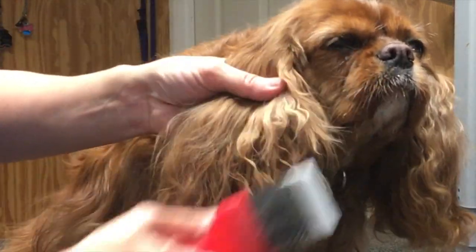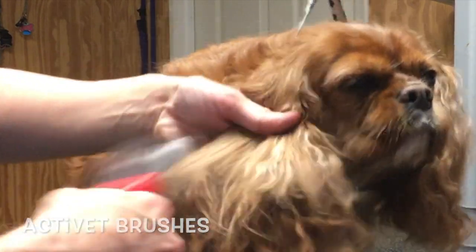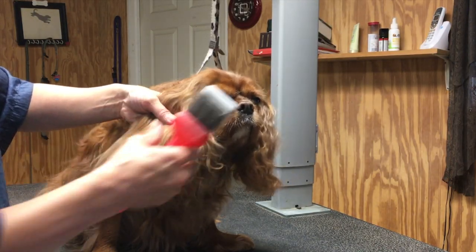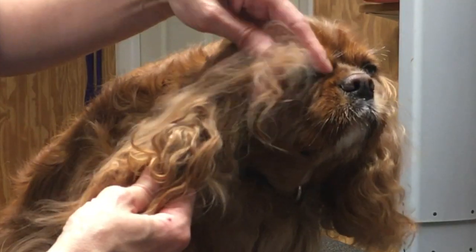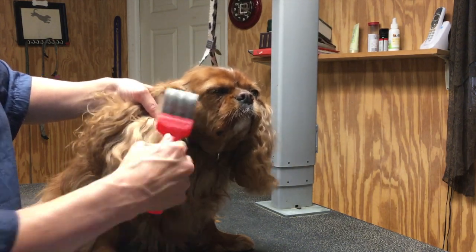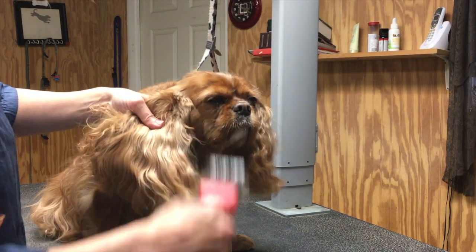The reason Molly's ears are so matted is because she has not been brushed in probably about eight weeks. I'm using my Activette Matte Zapper Slicker Brush and I am letting the brush do all the work. That's one thing I want to stress about brushing. You see this mat right here? That is just dead hair sitting in her coat causing a mat. The more time that passes until Molly is brushed, the more hair that's going to build up and increase the size of that mat.